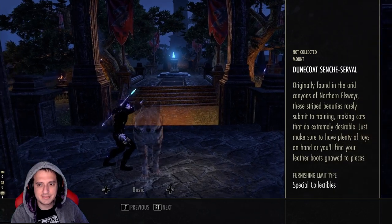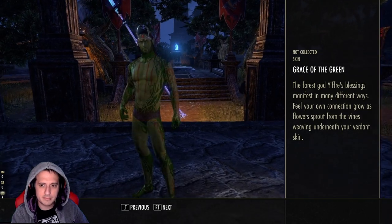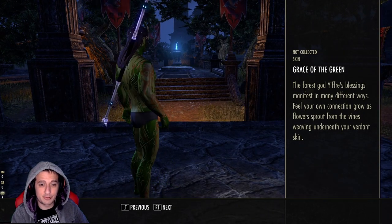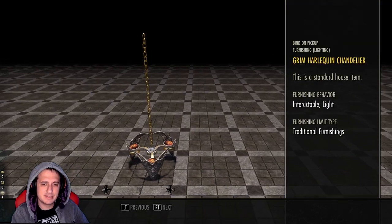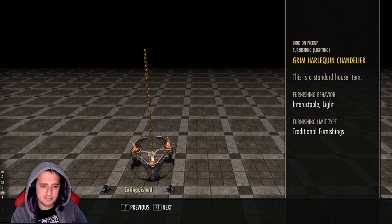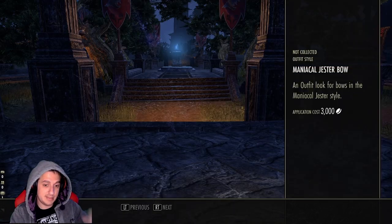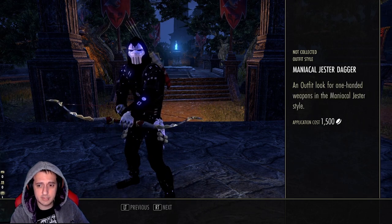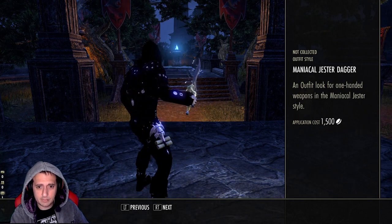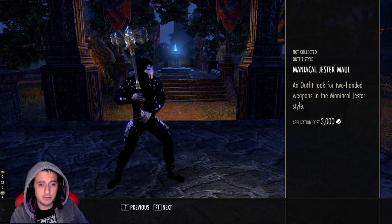Dune Coat Cinch Serval — kind of underwhelming. Grace of the Green — this is atrocious, looks like you have gangrene. Mossy Boy — gross. Grim Harlequin Chandelier — get lit, extinguished, they're okay. Mad Gods Monarch Flock — a bunch of butterflies, I like it. The Maniacal Jester's Bow — with the right color scheme this could look pretty dope.